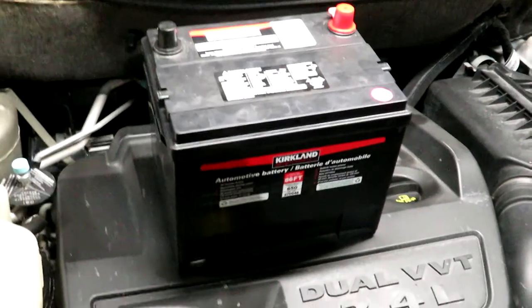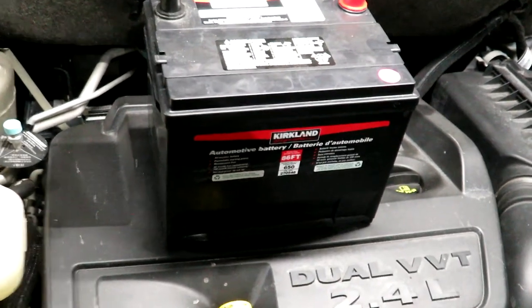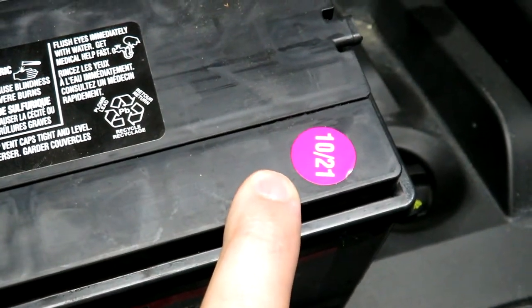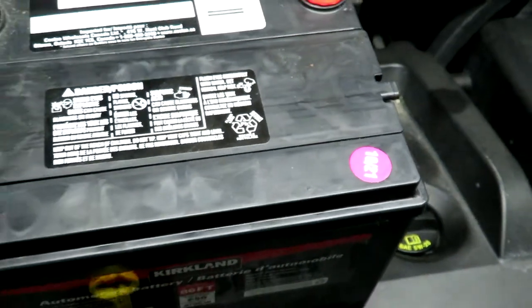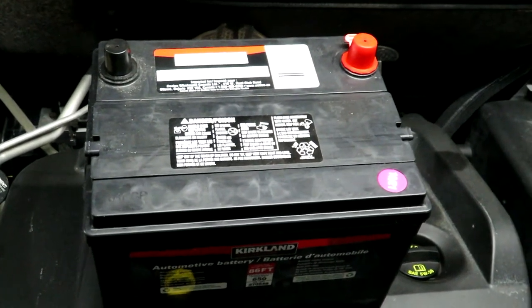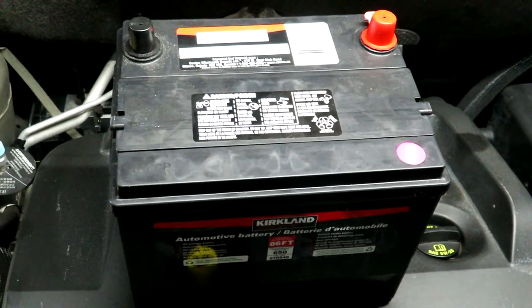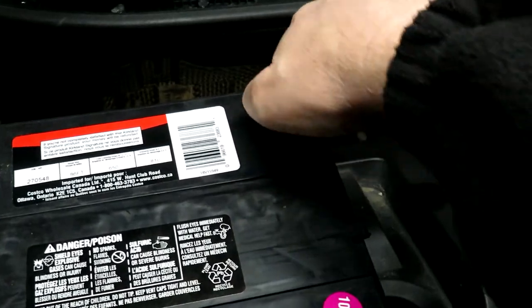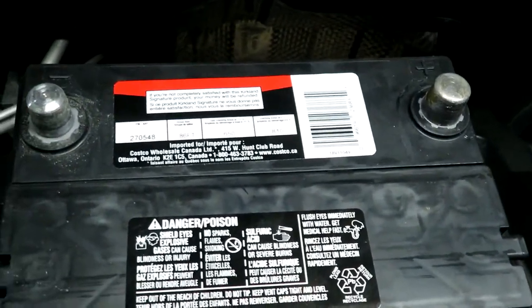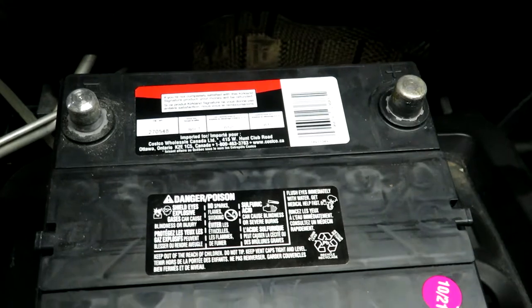The battery I've chosen is a Kirkland battery from Costco — an 86 FT — which matches the one that's in here now, as I bought the last one from Costco as well. This one has a manufacturer code of 10th month, 21st year, so it's relatively new. I'm going to put it on my charger to get it up to a full charge since it's been on the shelf a couple of months. Just remember: red positive, black negative, and there's a plus and minus right on the battery.